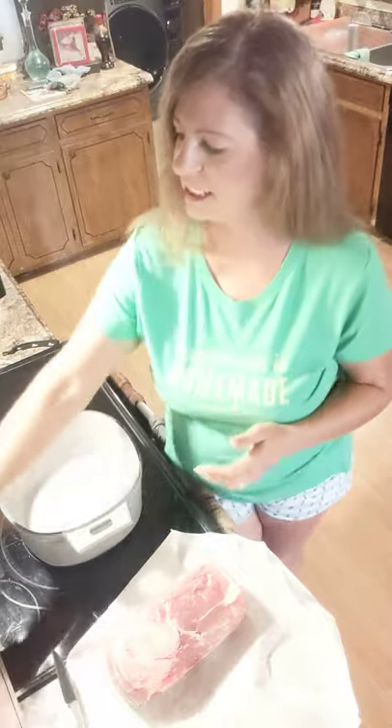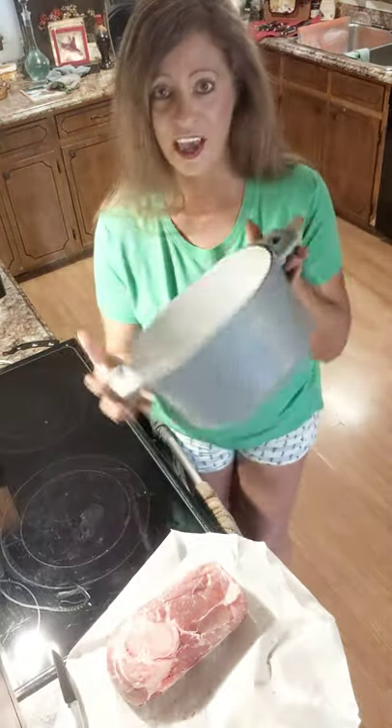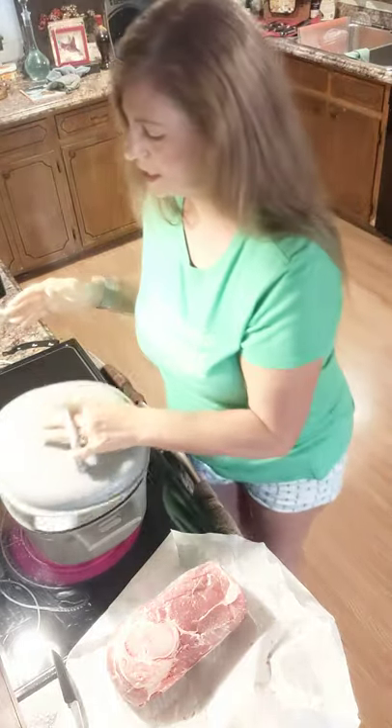Hi everyone, it's Tammy Brown, your Pampered Chef Consultant, coming to you today. I'm going to share with you our cast iron Dutch oven. This is enamel coated and has a lid on it. It has little ridges on it which helps self-baste whatever you're making in it. Today I'm going to do a pork roast in it.